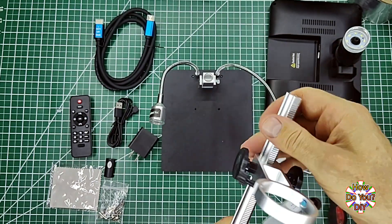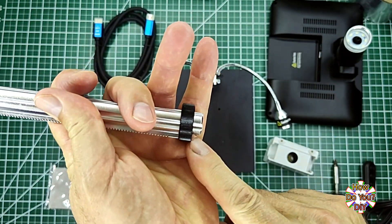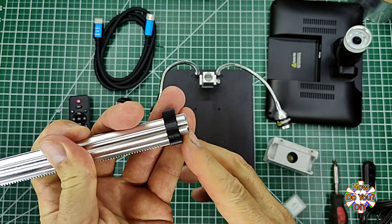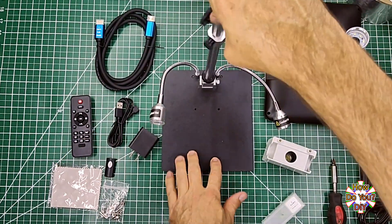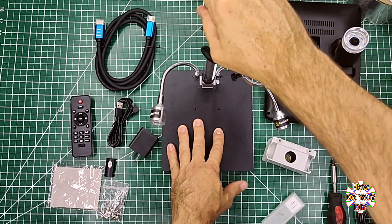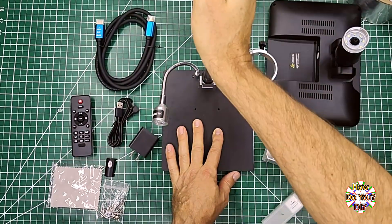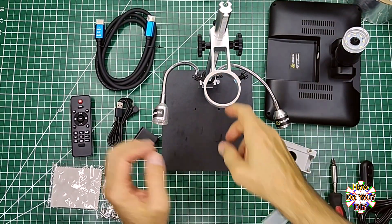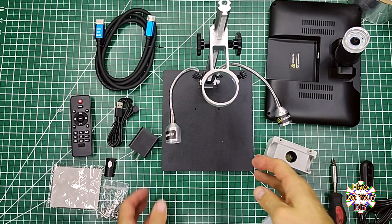Now let's connect the support bar to the base. On the bottom of it there's a nut — it might be a bit tight, so loosen it slightly. The support bar will screw into this hole on the base; screw it in as far as it'll go. It most likely won't align to where you want it, so just twist it back to the proper alignment. Now you can tighten the nut on the bottom to hold it in position. Make sure you get this nut as tight as you can by hand.